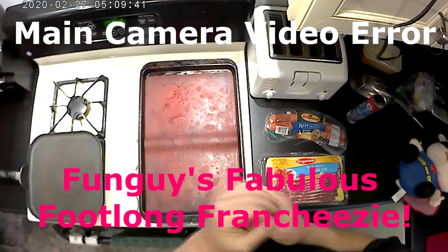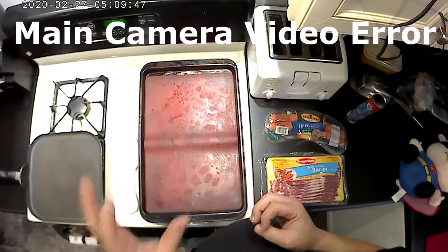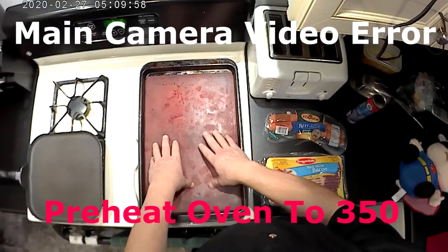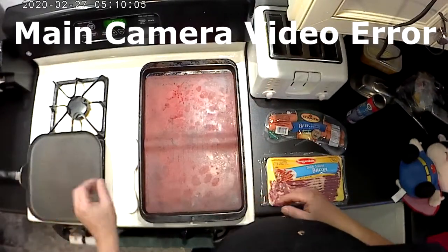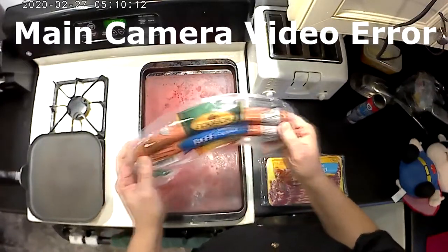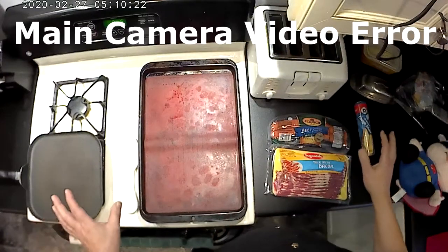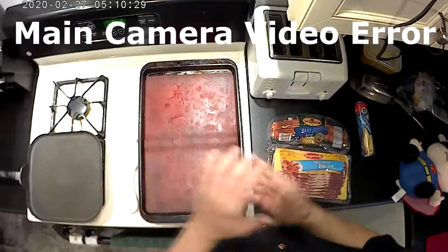Basically it's going to be similar to a franchisee — if you've ever been to a restaurant called Lum's, franchisees were really popular back in the old days. First, preheat your oven to 350 degrees. What you're going to need is a baking pan — I like using silicone mats. You'll also need a frying pan, beef sausage, bacon, the crescent dough sheet (the one long sheet), and shredded cheddar cheese.